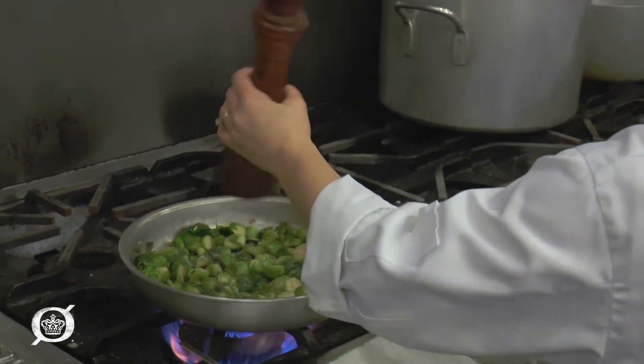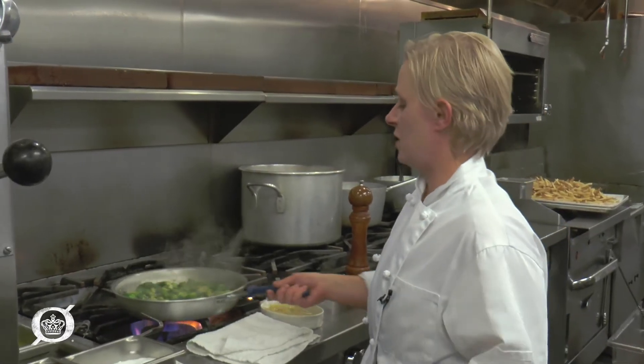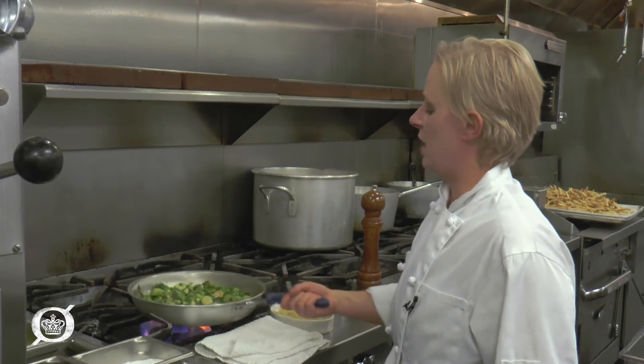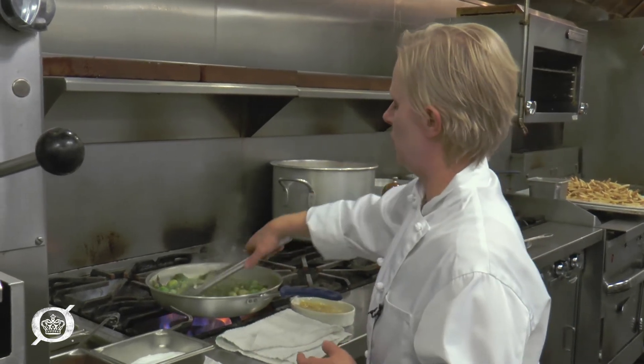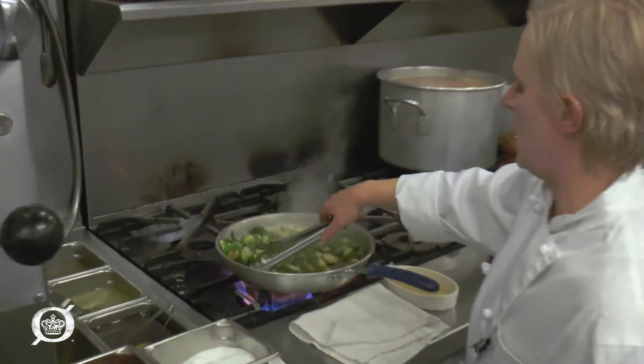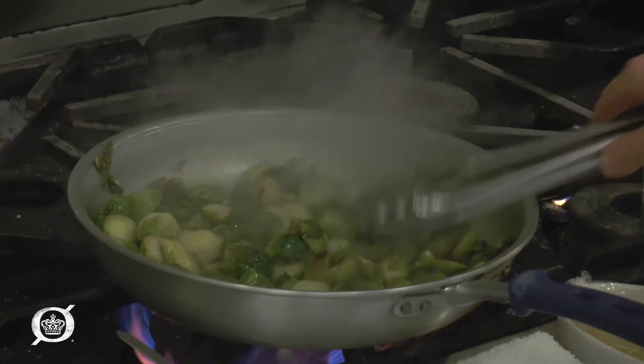Eight turns of pepper. When you're feeling brave, you can go ahead and start flipping them over — you can use your tongs or your spoon. You can see how we're getting a really nice brown color on the outside. If you're really daring, you can flip them.